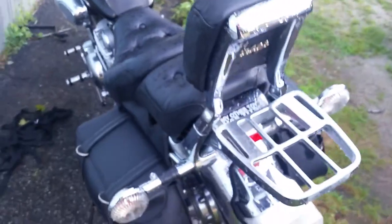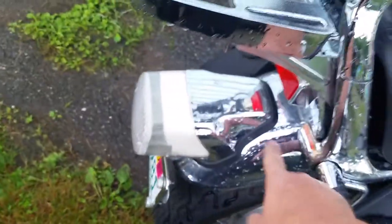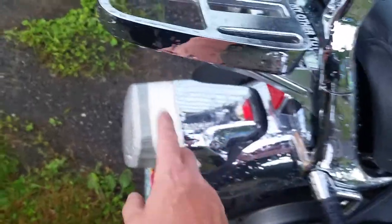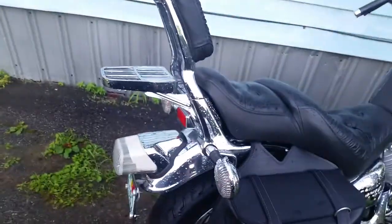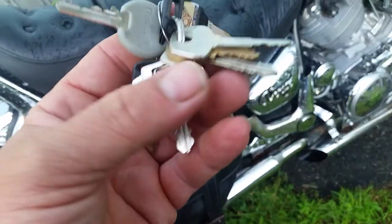This is a Yamaha Virago XV 1100 now. I put the chrome fender on — it's got the older style tail light, just a different shaped housing, so I can keep the chrome fender. The only colors on this bike are chrome and black.